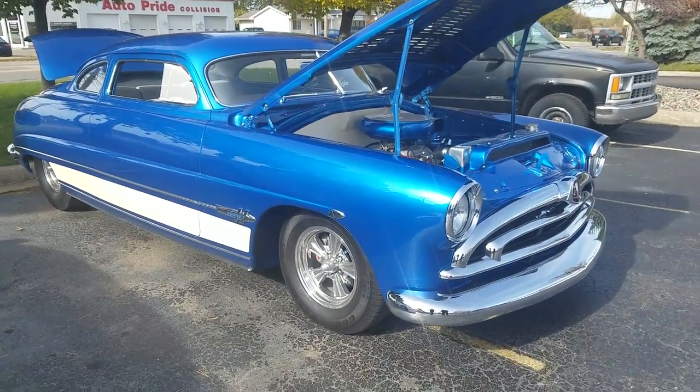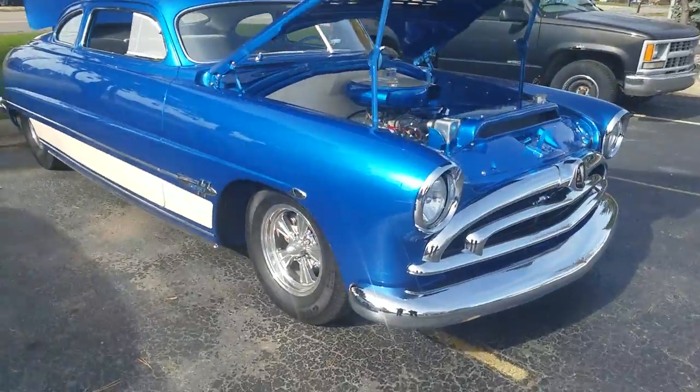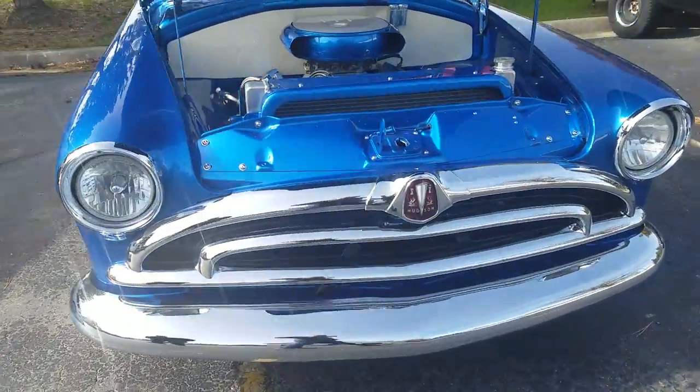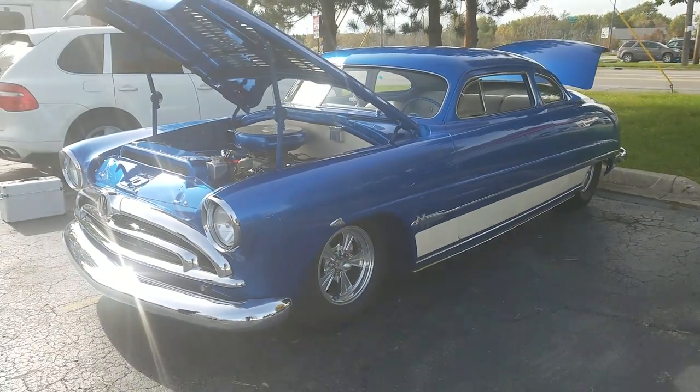Jason from Auto Appraise. Here is a radically unbelievable car — a 1951 Hudson Hornet. Let's take a peek and go through it.